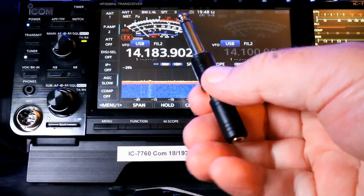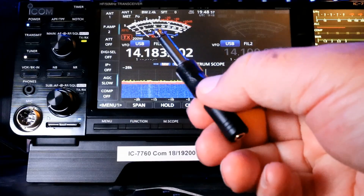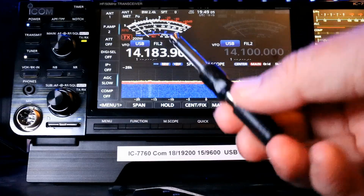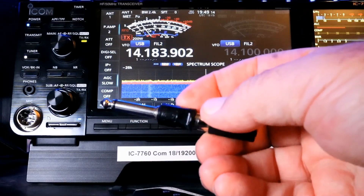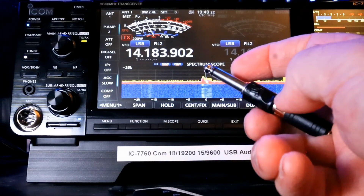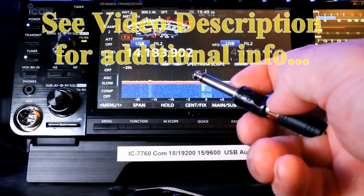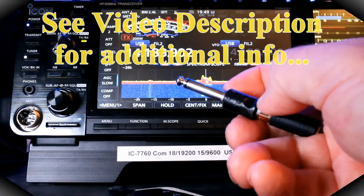This would go into my Yaesu FTDX-101MP or my ICOM IC-7610. Showing you that is beyond the scope of this — you'll have to pick up an appropriate adapter. For some of them you'll want a tip ring sleeve; for others you'll want just the tip sleeve. Look in your owner's manual if you have a 1/4 inch port and see which one is appropriate for you.